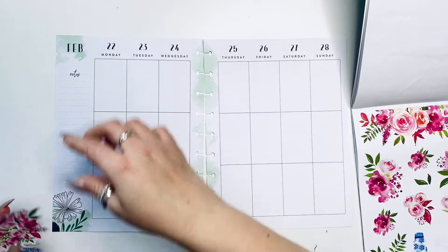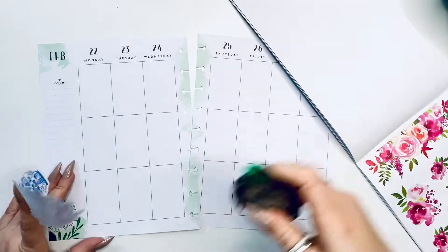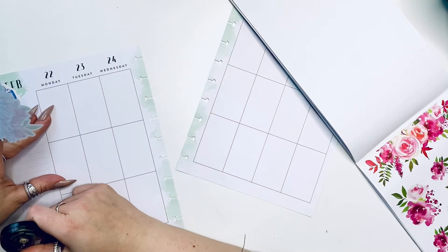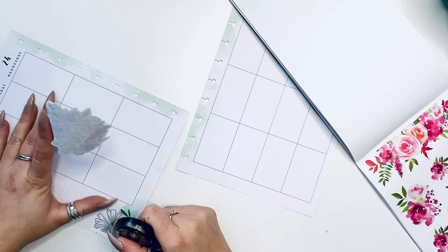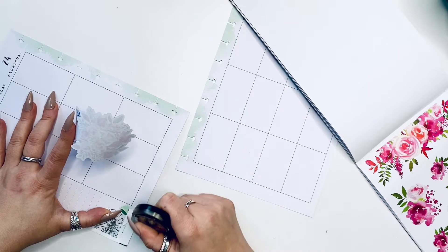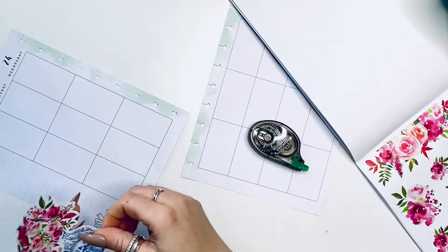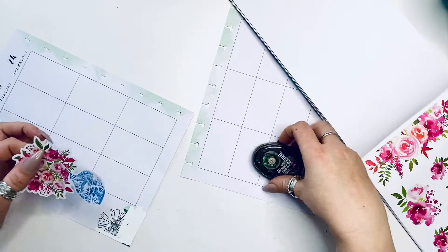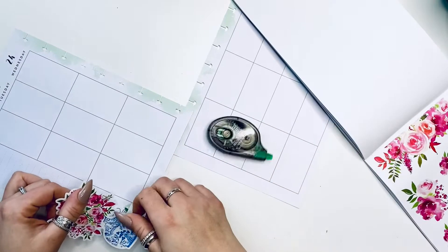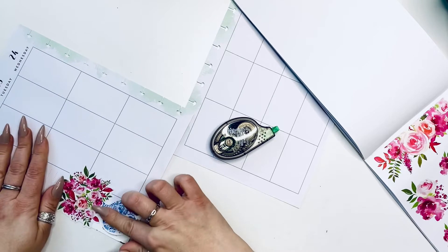First and foremost, I'm going to go ahead and white out part of that little flower — whatever the sticker doesn't cover — because I want to place it right on the bottom of this page and kind of accent it. This journal is so much fun for me because I get to be so creative as I write about my feelings and emotions in here. A lot of times it's about a bad day, but it's my outlet to say I had a bad day without feeling guilty about complaining.